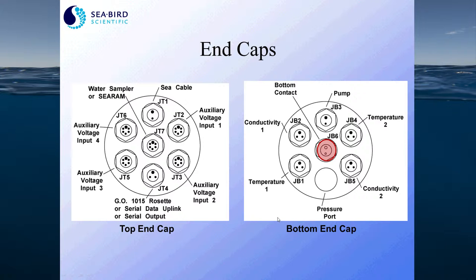The bottom end cap has connectors for two pairs of temperature and conductivity sensors, so you can run dual sensors on the 9 Plus, as well as pump power and a bottom contact switch. The bottom contact switch is a mechanical device or weight that hangs below the instrument package. When that weight contacts the ocean bottom, a data bit is sent up the cable and an alarm sounds at the 11 deck box to let you know that you're approaching the bottom.